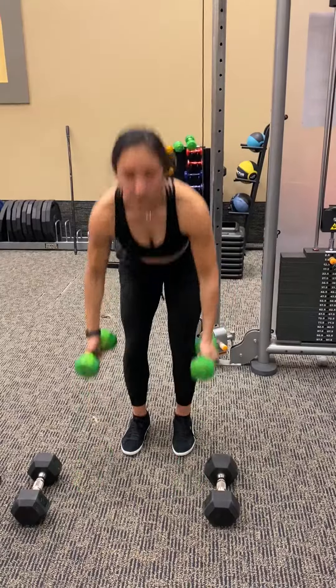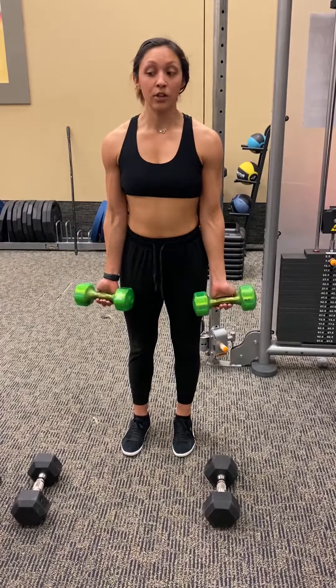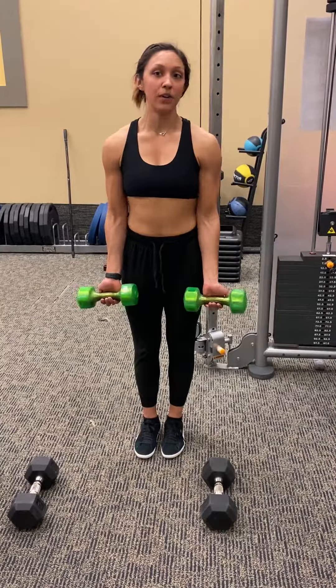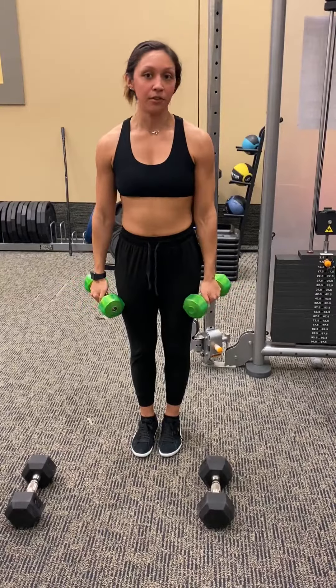So just as an example, you want to find a weight that is challenging enough to where you're actually getting some work done. Sometimes you'll pick a weight and it's just really easy to go through — that way it's probably too light for you.